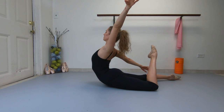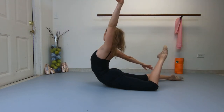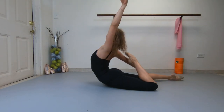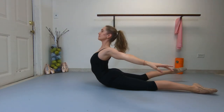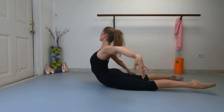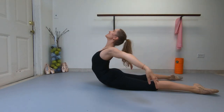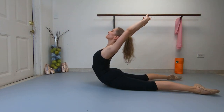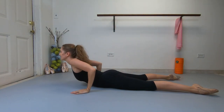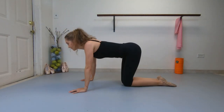Now touch your opposite foot by bending your knee one at a time. Feel the square. Extend forward again and relax.